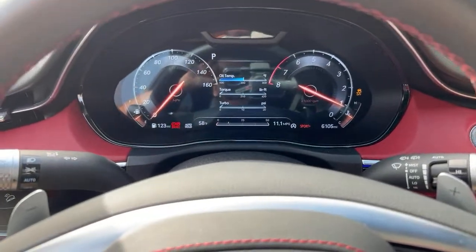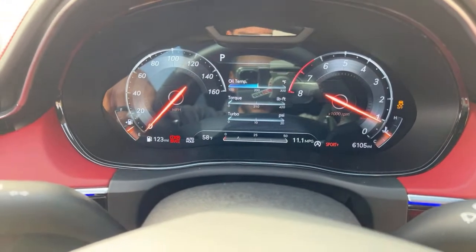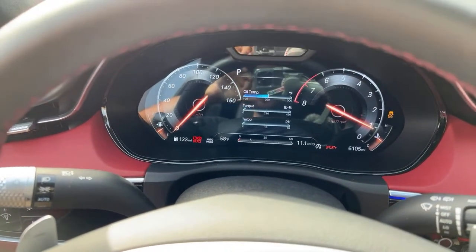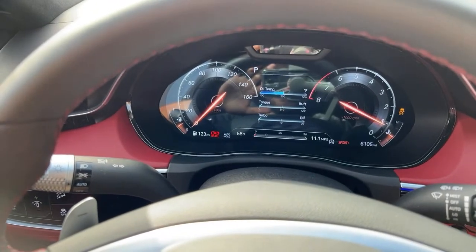Miles per gallon: Genesis says 21 combined. However, look what I've been averaging — 11 MPG over a week behind the wheel. It's supposed to get 21, so getting 11 is pretty bad.